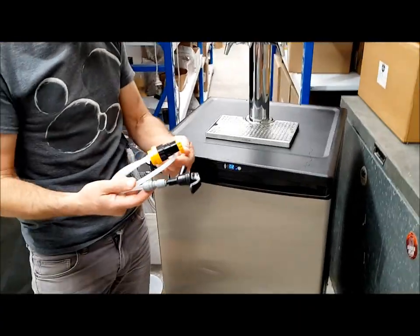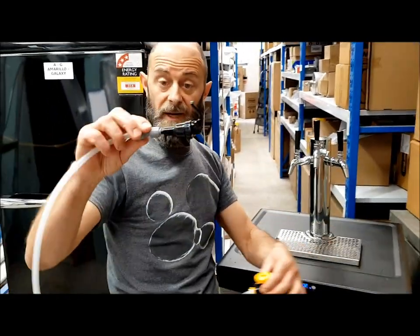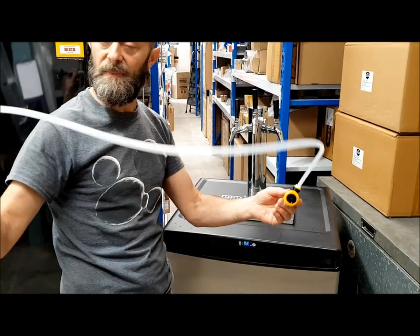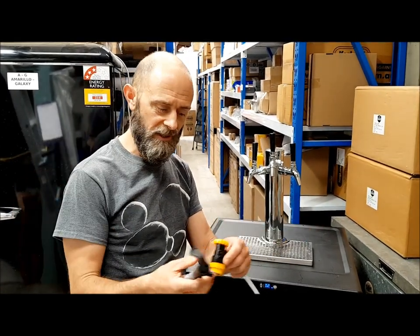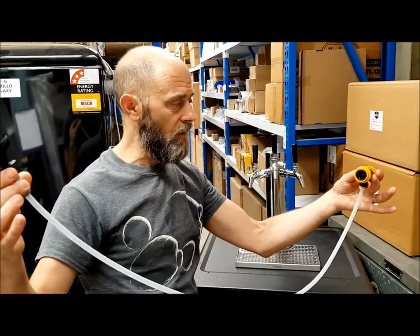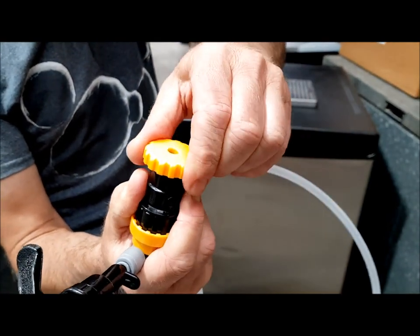I've also got another setup here for portable mini kegs. Normally it's set up with a picnic tap and some EVA barrier that's 4mm in diameter — you'd need about 2 metres to get a good flow at 10 psi. With this, I've got under a metre — a nice short line — and I don't have to worry about foam. I can just control the speed by altering this knob here, which basically shuts it down or opens it up.